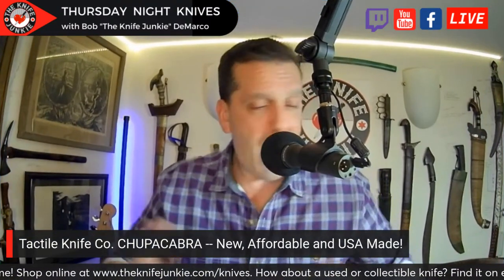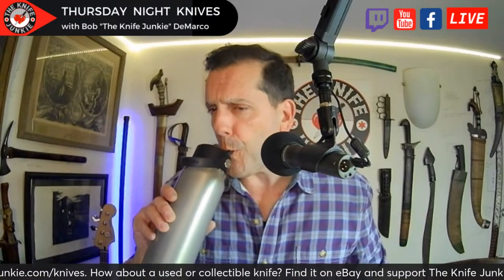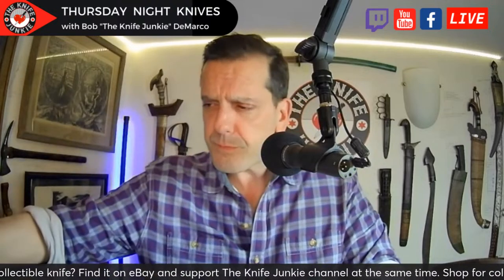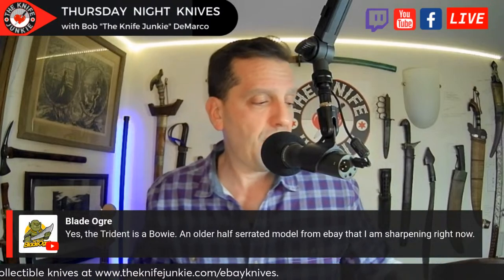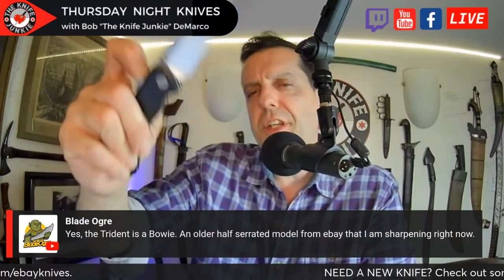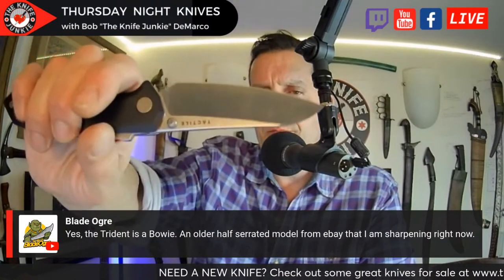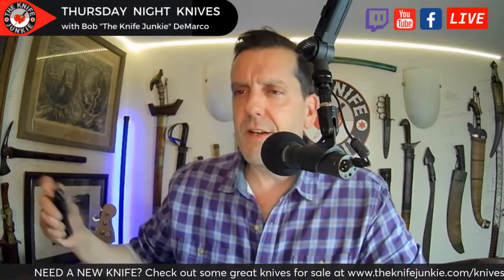I'm happy to be able to show this to you. I think it just went live today, and today was the day I was allowed to talk about it. But I guess maybe they sold out, as This Old Sword was saying. That's pretty quick. I'm going to do a close-up video of this and do a comparison with the FG and the other Tactile knife I have, the Rock Wall, and show that off.